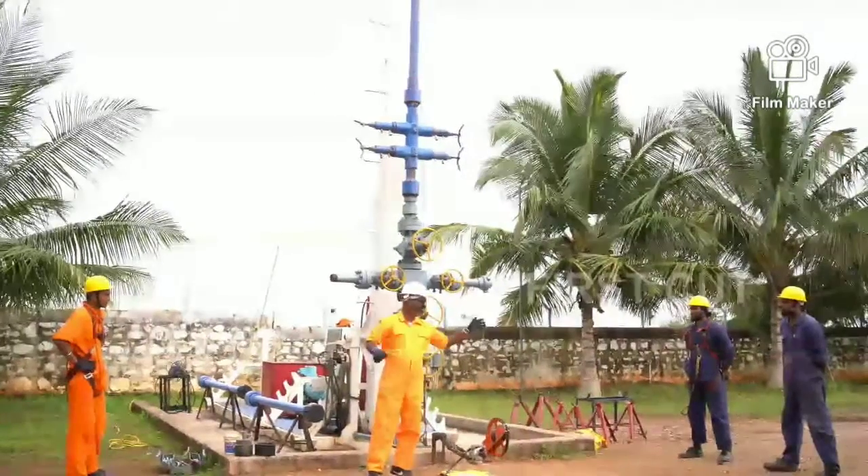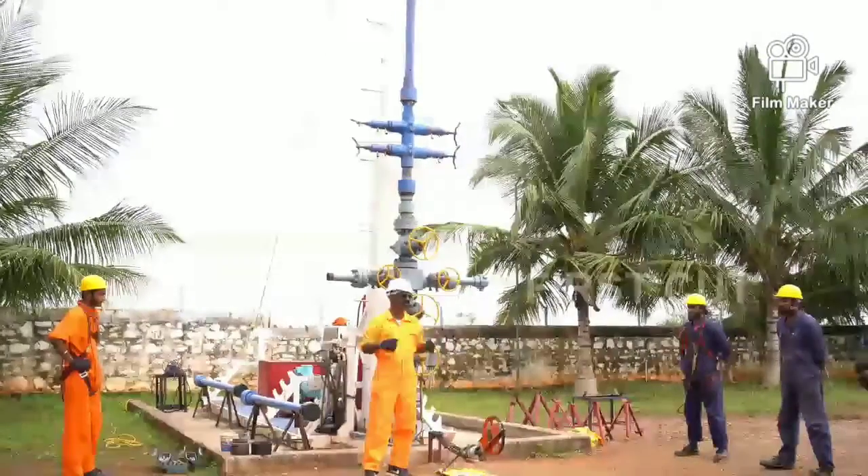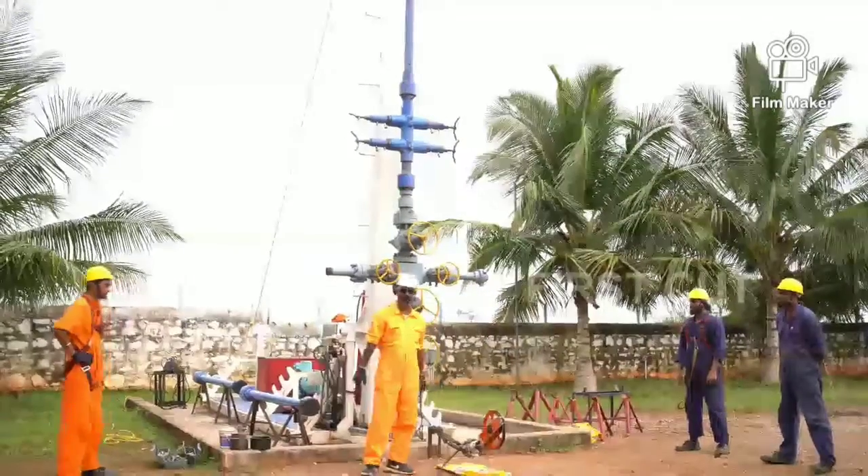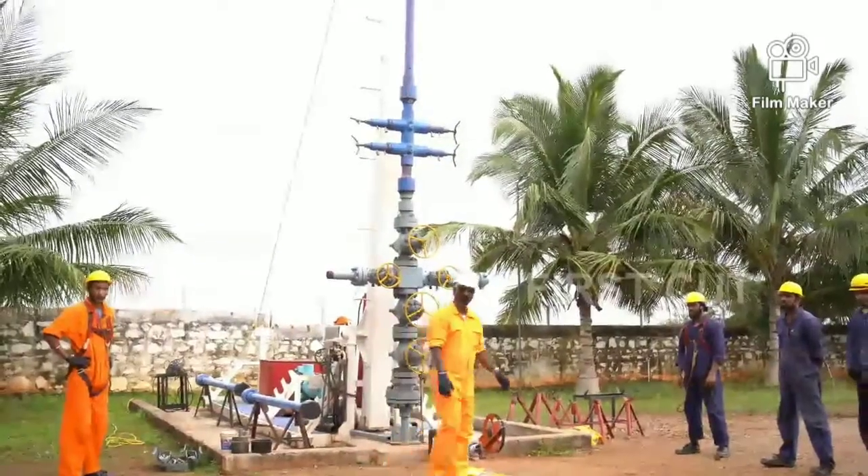We have to handle the cable a little bit from there, then the downhole safety valve — there will be some problem there. Raju, open the valve. We will open the valve.